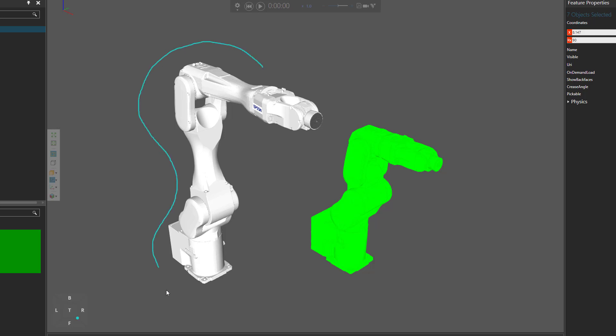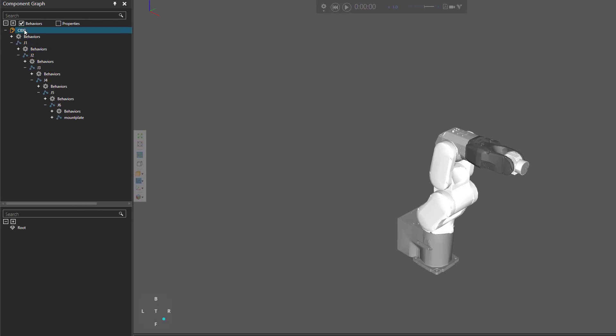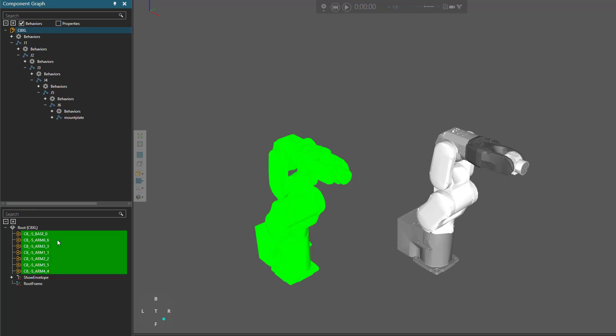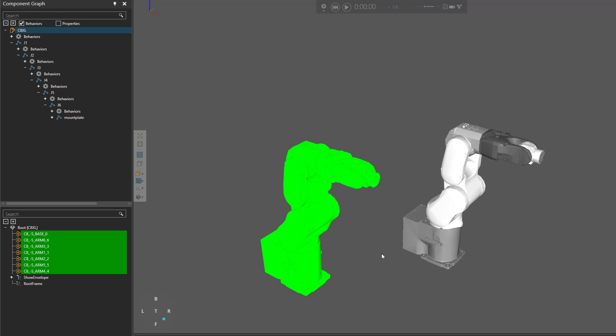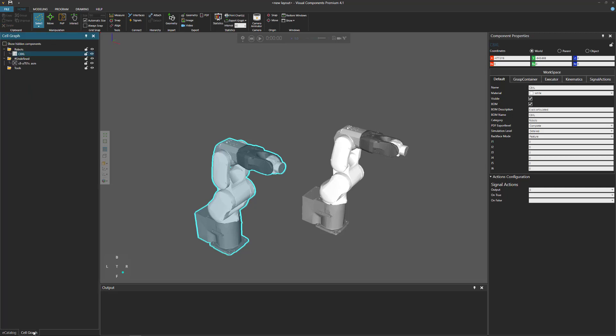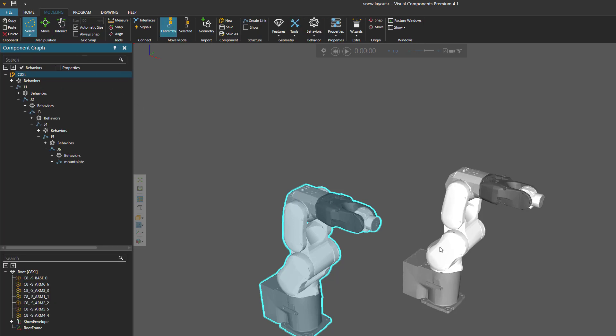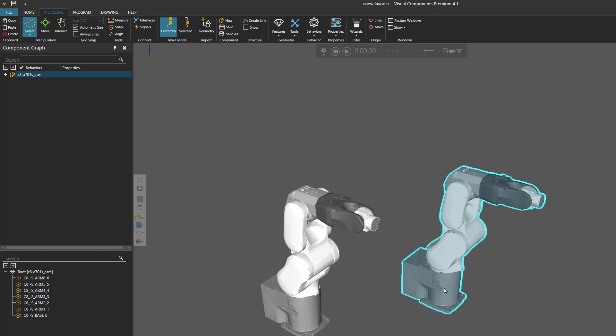In the component graph panel, I'll select the root node of the template robot, then right-click and paste the geometry I copied. So now our imported geometry is in our template robot. If you make a mistake when deleting the geometry, you can always go back to the home tab, go to your cell graph panel, and select the template robot from the list. Let's go back to the modeling tab — we no longer need this new component so we can delete it.